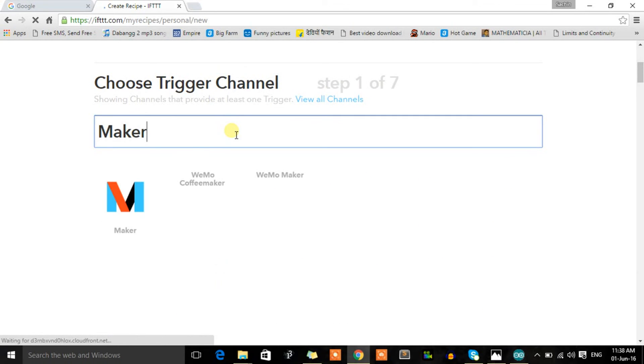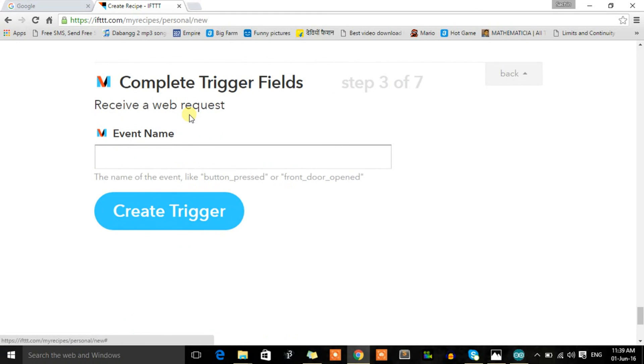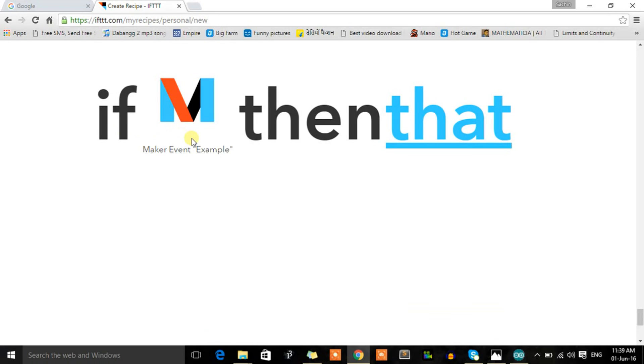First we define the condition — we click on 'This' and search for a channel called Maker. Maker is a channel through which we can send a signal from an embedded system to the server through the internet. Click on Maker, connect your account, then select 'Receive a Web Request' — this condition will be satisfied whenever it receives a web request. Assign an event name; let's call it 'example'. Click 'Create Trigger'.